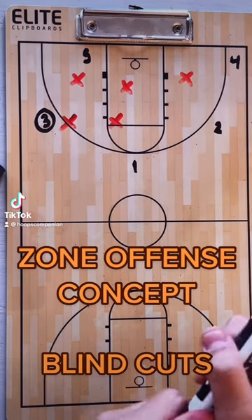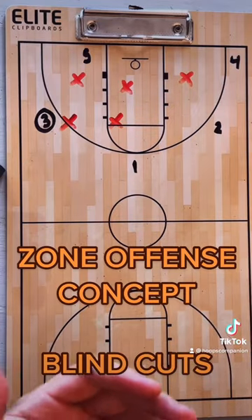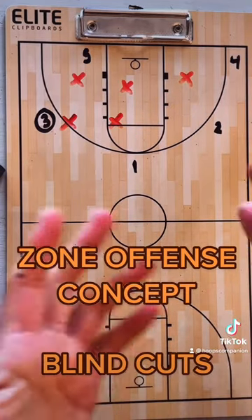Today we're gonna talk about blind cuts against the zone. A blind cut is exactly what it sounds like — it's a cut behind the defense so they can't see you, which makes you harder to guard.